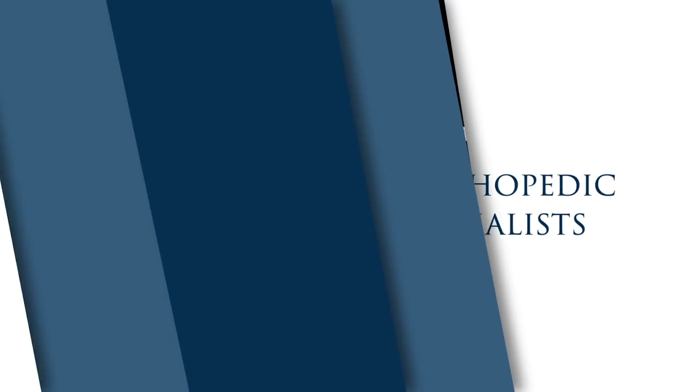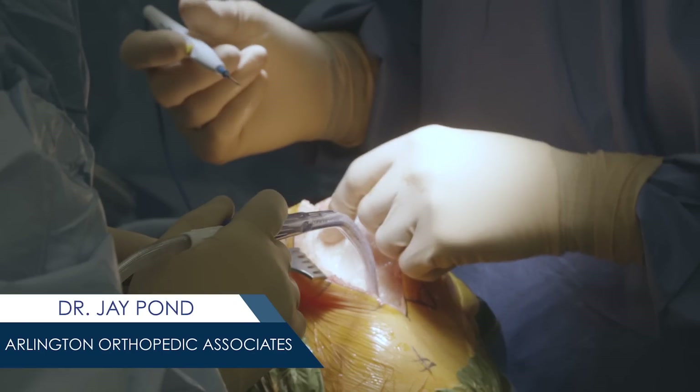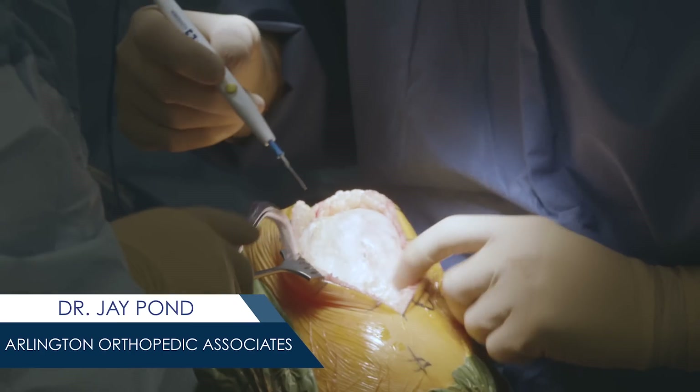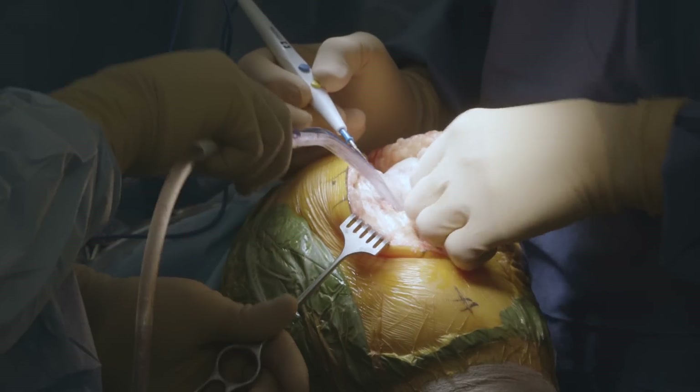We're here doing a knee replacement on the left knee for this female, and we are going robotic today. Every surgery begins with the exposure, and that's what we're doing now. Anytime you put in a knee replacement, the two main things we strive for are balancing the ligaments in the knee and good alignment.